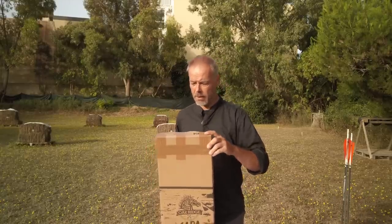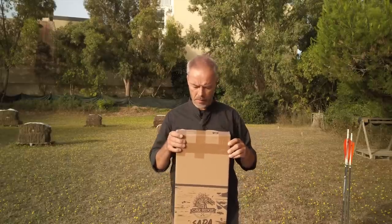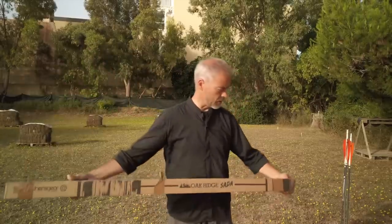So this would be a nice beginner version at 25 pounds, and it's the bamboo one. There's a black version too, but only so you know.